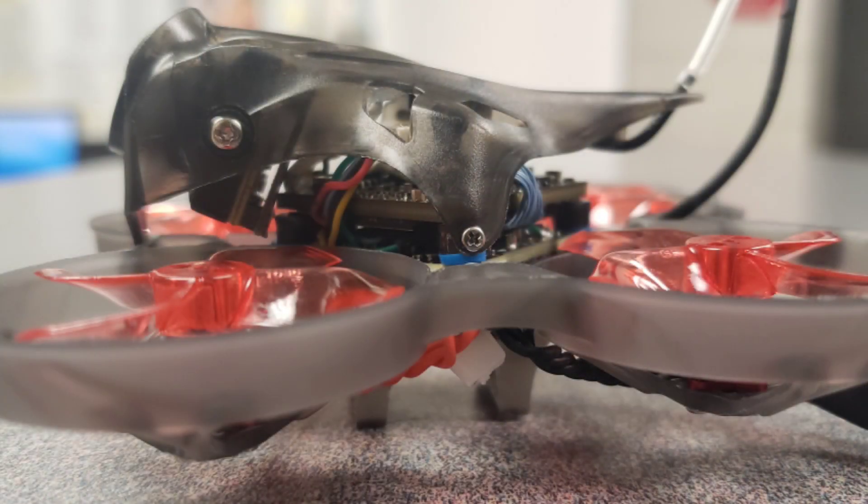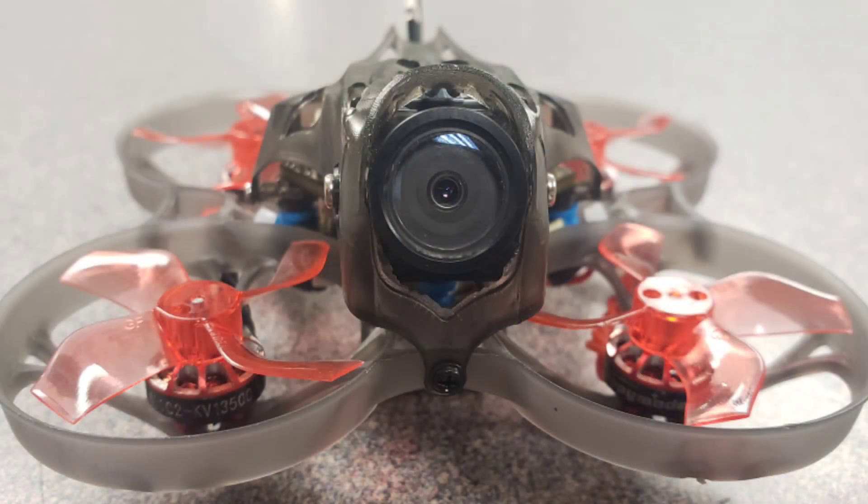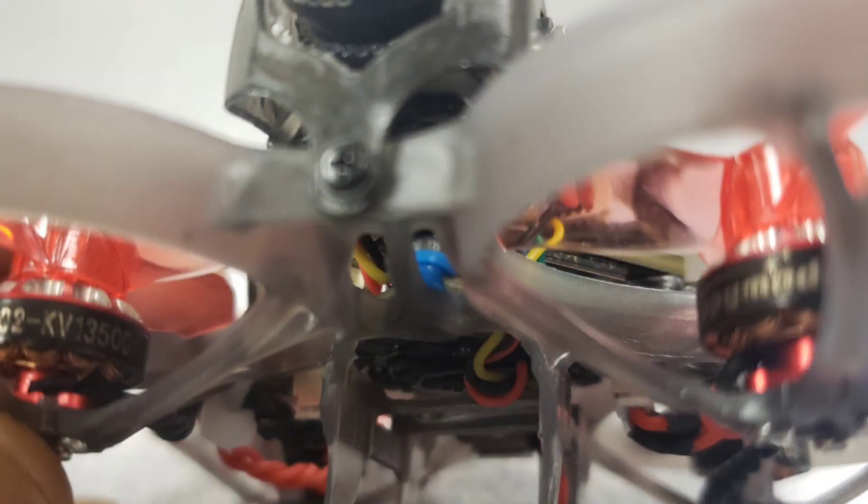Here's my build. The Mobulus 7 HD is designed around a 5 amp board — it'll take two 3S. On 2S it's a slug, on 3S it's nice, it's a little rocket. But there's not many choices on batteries on 3S — there's 300 milliamp 3S batteries and not many other batteries that will fit in this frame.